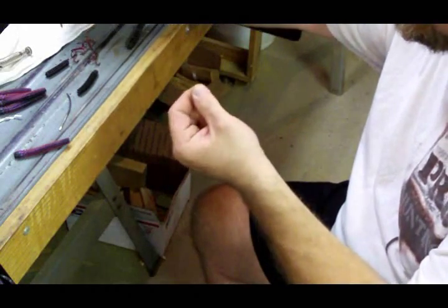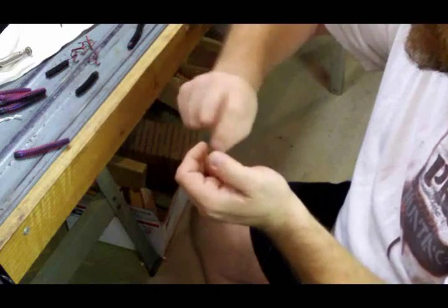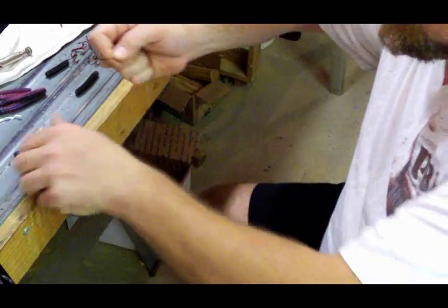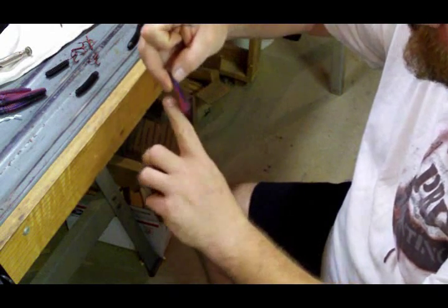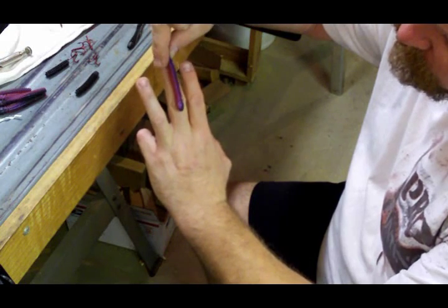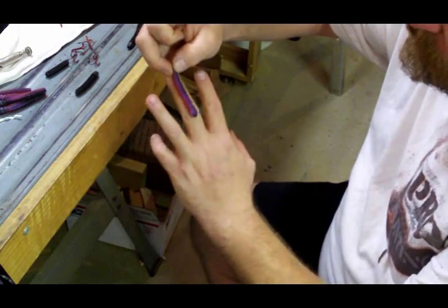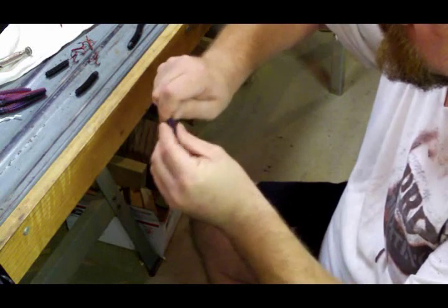Cut yourself off a nice long section — don't be stingy with the line, you can waste a little bit doing this. You want to leave yourself plenty so you don't come up short at the end. We're going to have to make two knots, one on each end. Thread your line through there, your big game line, and then thread your worm on there. A good length for the worm would be about from the middle knuckle on your middle finger to the tip of your finger — pinch off whatever's left. You end up with a worm about three inches or so.